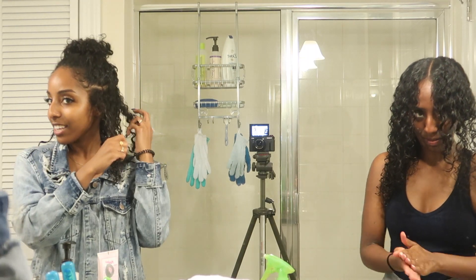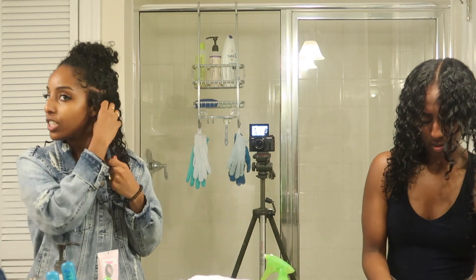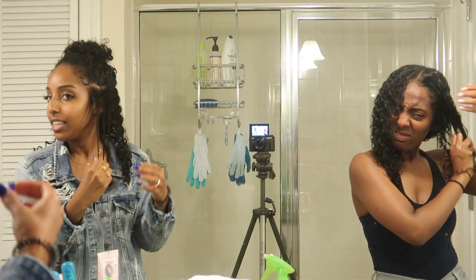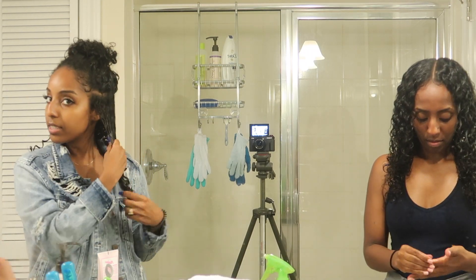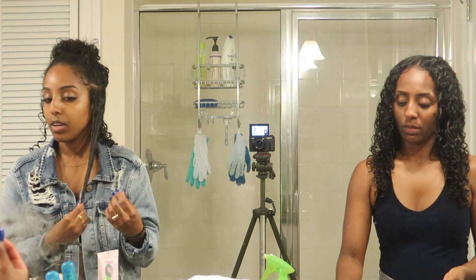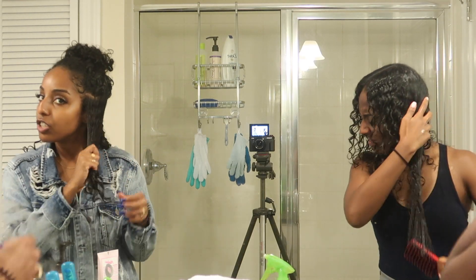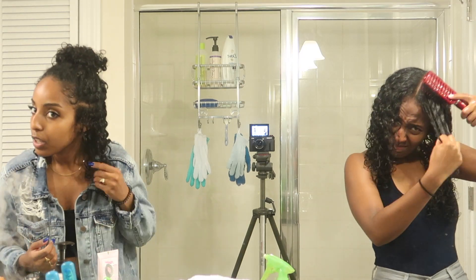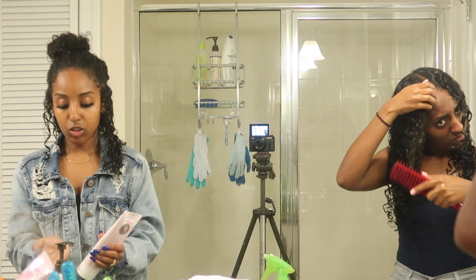Our hair never used to be this curly — we damaged it a lot with heat. Our hair now is all post-deva cut. The thing is, we still straighten our hair sometimes, like when we have a special event coming up. You don't have to put heat on your hair every week, but you can straighten it every once in a while and your curls will be fine.